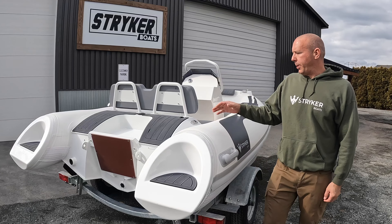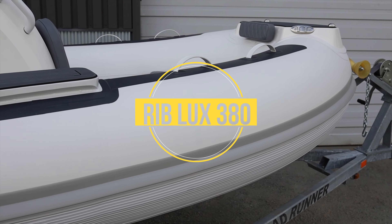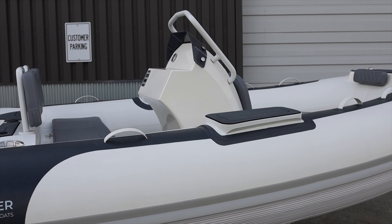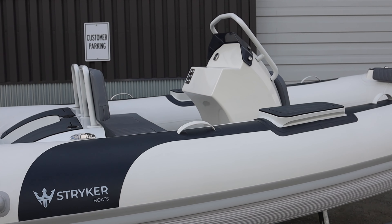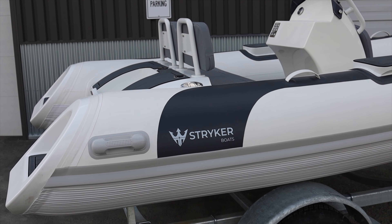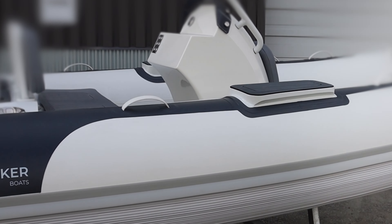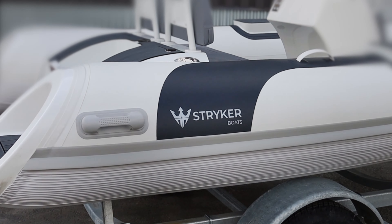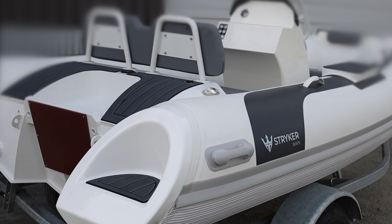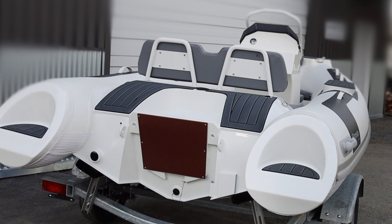Hey guys, I'm Jared with Stryker Boats and we are here today with our brand new Stryker Rib Luxe 380. The Luxe stands for luxury. These are our new Yacht Tender lineup — a whole lineup of Yacht Tenders we've just brought out for 2023. The fit and finish is better than anything else I've ever seen. We've been working really hard on these for the last few years and they're finally here, available now with inventory flowing throughout the year.